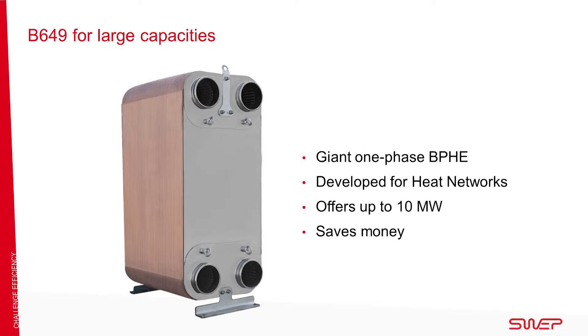The B649 has been developed for district heating as well as for district cooling and industrial applications that need an efficient compact BPHE with close temperature approaches at high operating pressure.